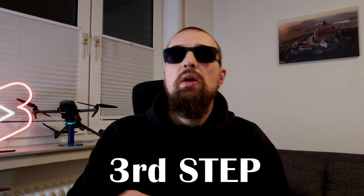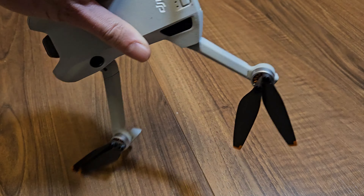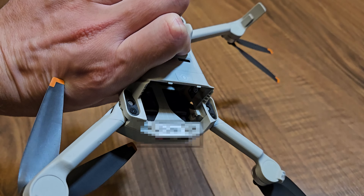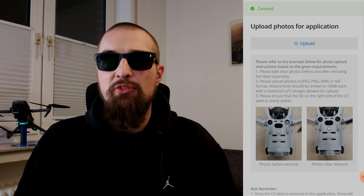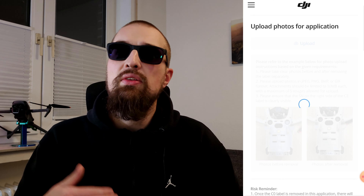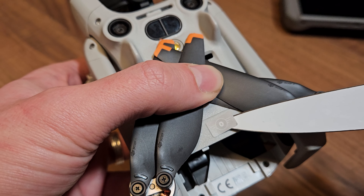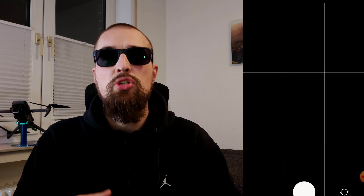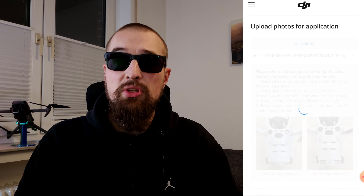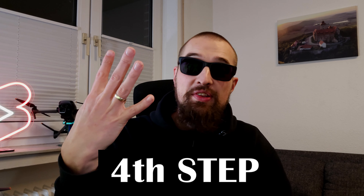Third step: take out the battery of your DJI Mini 4 Pro and turn it upside down. The C0 label is attached to the bottom of your device. Click on upload and first take a photo showing the C0 label and your drone's serial number. Then take a sharp knife and peel off the label. Click upload again and take a second picture showing the serial number and the bottom of the drone without the C0 label.